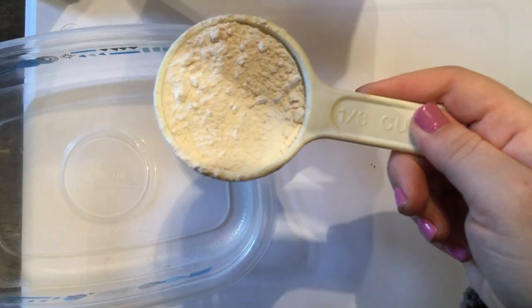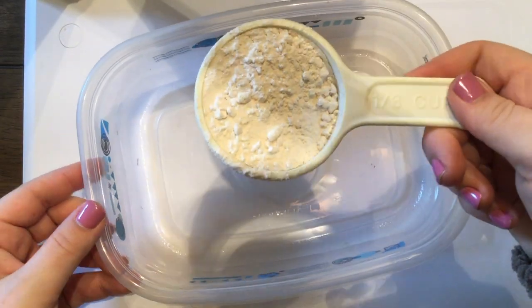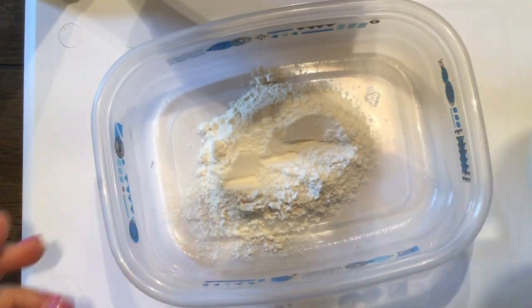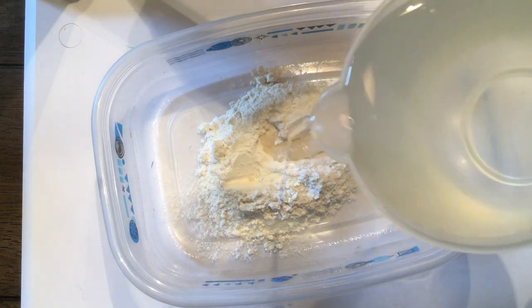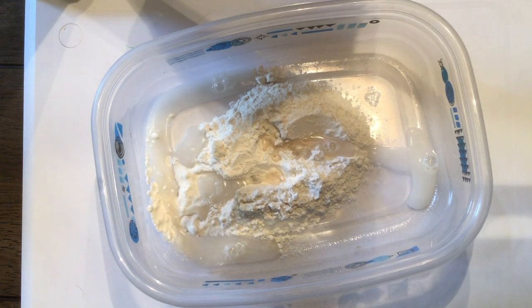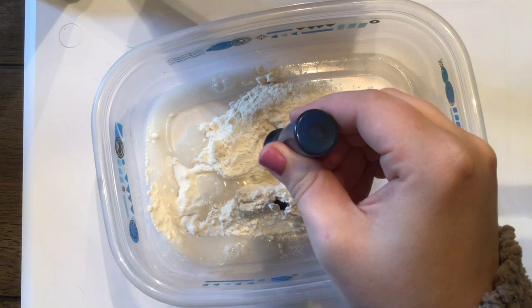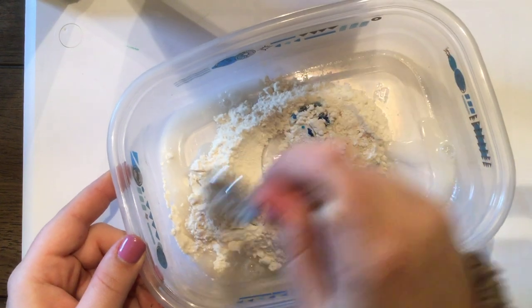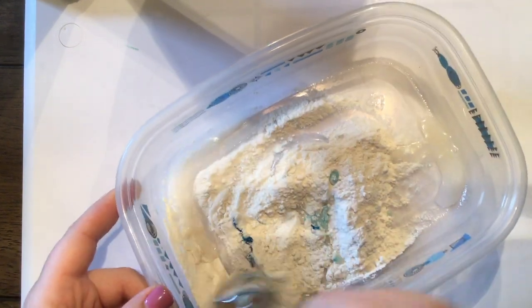We start by adding just a little bit of flour into our dish. There are no perfect measurements with this. Then you're gonna add just a little bit of water. Next you're gonna add a couple drops of food coloring. Then you're going to mix everything together really well.